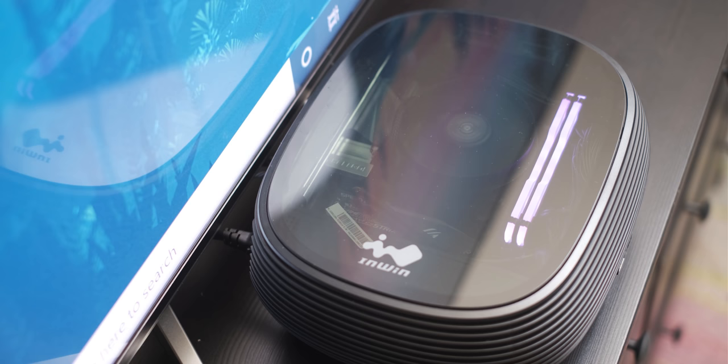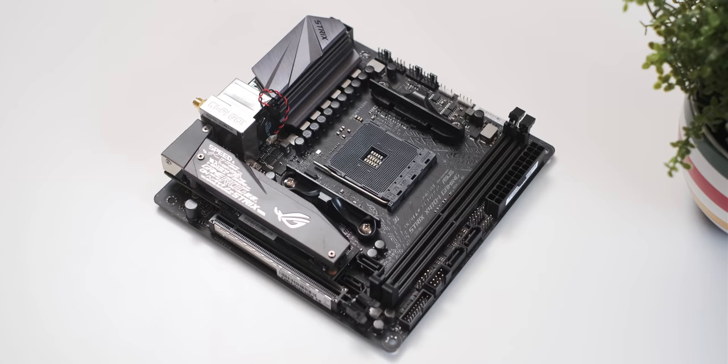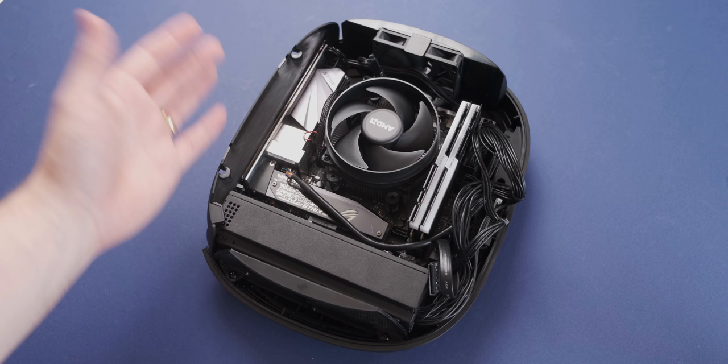For storage I have an M.2 500GB SATA drive, and the motherboard is an ASUS X470I ITX board, which looks pretty good. That's about it specs-wise.